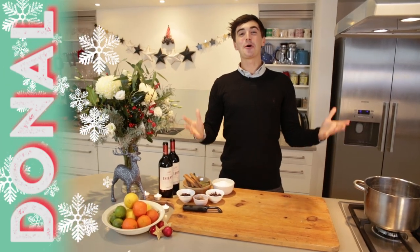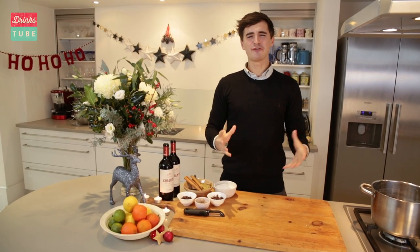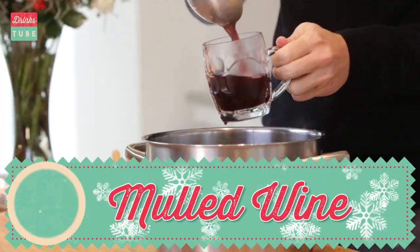Hi guys, welcome to DrinksTube. Donal here. I'm going to show you how to make a really wonderful mulled wine, full of wonderful spices and perfect to serve up at Christmas time during this festive season when you have lots of guests coming to your house.